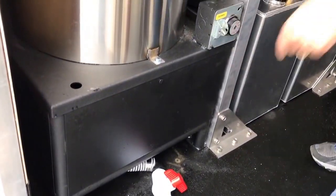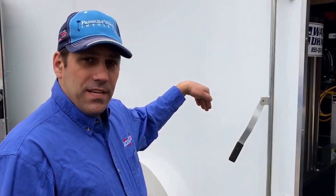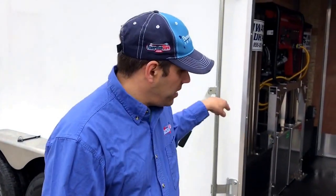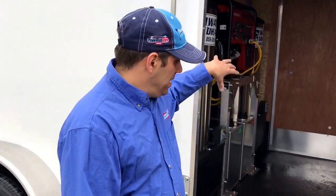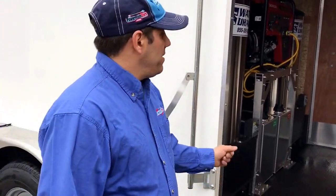We still have access to the burners through these panels on the front to be able to service them, and then we have a drain and a bucket fill line right here for the tank. We ran the water feed for the tank down through the floor and up to the front, as well as a metal fuel line, to keep this space all open without having to step over anything.